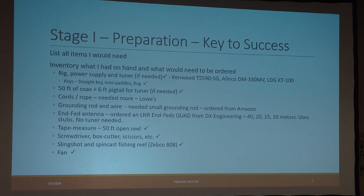The L&R NFED quad is good on 40, 20, 15, and 10 meters without a tuner, and it uses stubs on 20, 15, and 10. Other items needed included a tape measure, 50-foot open reel, screwdriver, slingshot, and a spin-cast fishing reel to get the antenna out through the fan.